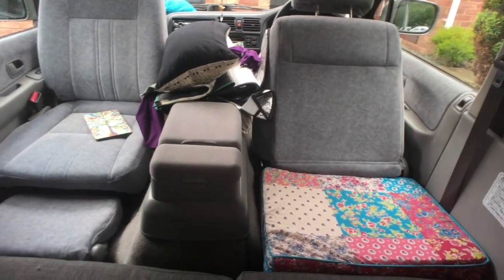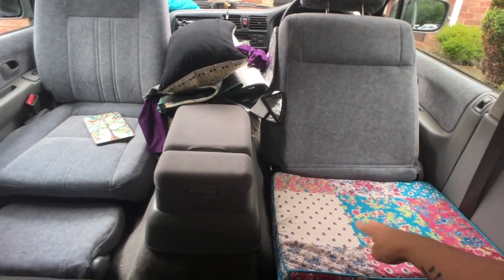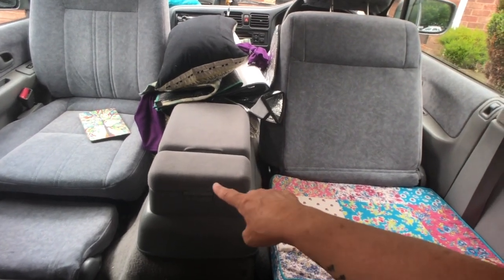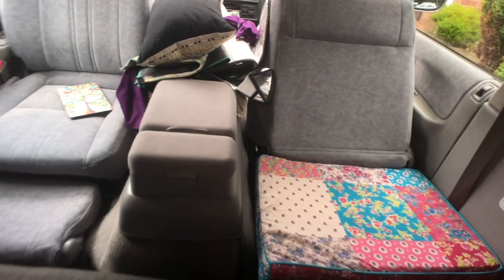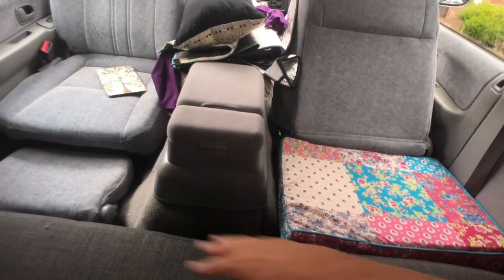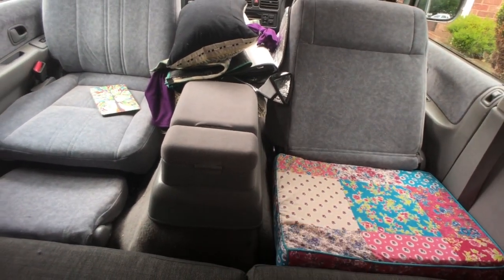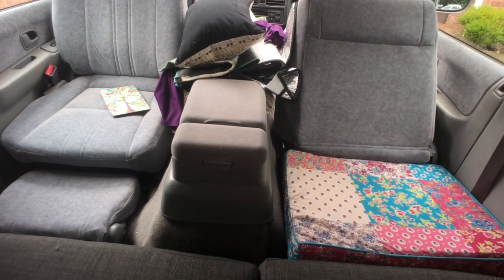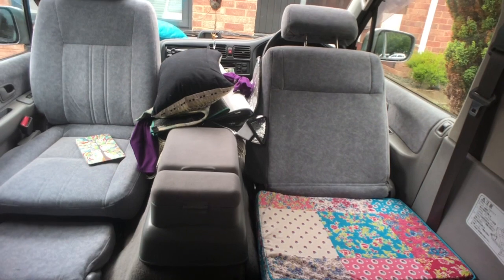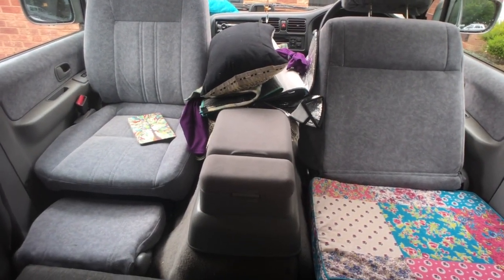It might be worth pointing out as well that the bed ends and you've obviously got the length of the two seats, but the console does come between them. It doesn't bother me because there's plenty of room for one person on each side. To be honest we had that issue when we had the benches in here anyway, so that's nothing different. If you're used to sleeping in a Bongo I'm sure you won't find any difference with the console.